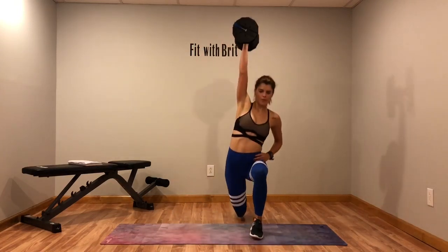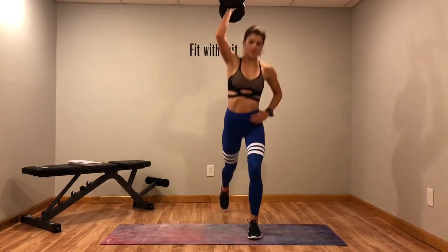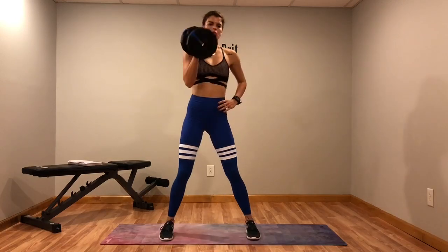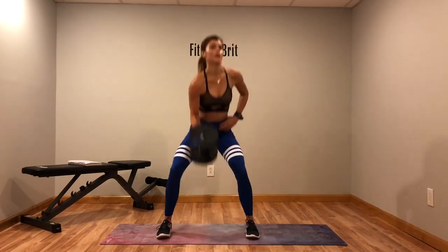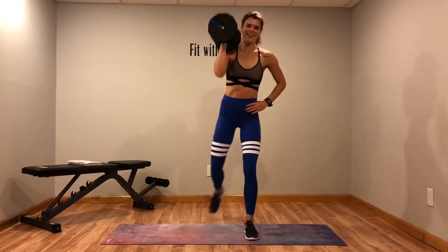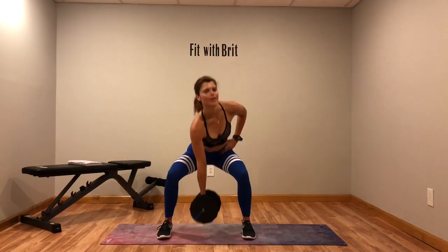Squat, up, up. Touch your breath, there's no jumping in this move, don't rush it. At the end of this workout we have a nice long ab hold, so I hope you're ready. Keep going — okay, switch sides.